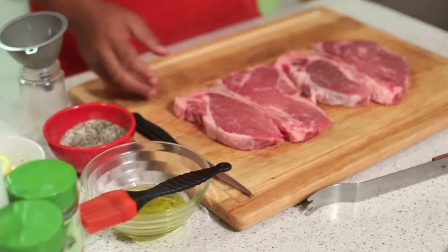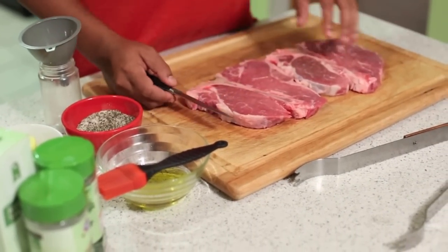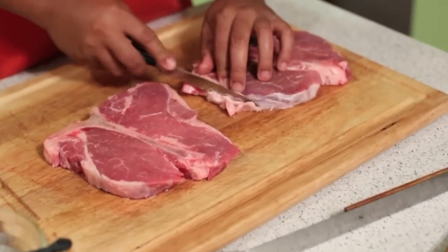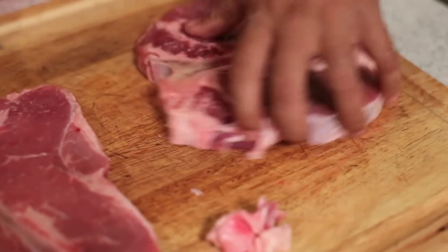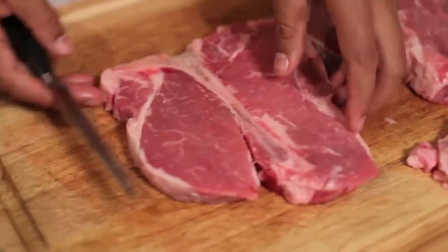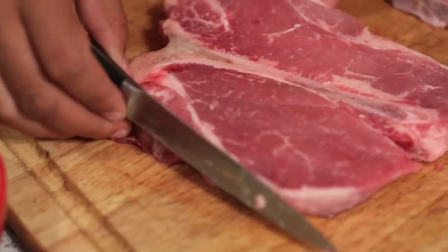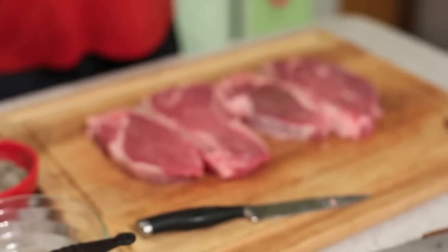First thing I like to do — grab a little sharp knife. We love fat so I'm not gonna cut any fat out, but you want to trim the stuff on the edges because that's gonna cause flare-ups on the fire. I just get the edges of the fat right there. These don't have too much on the edges so you're pretty good. I'll leave the rest and move the fat to the side.